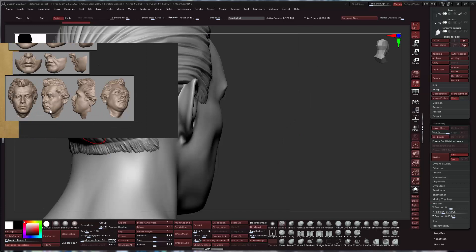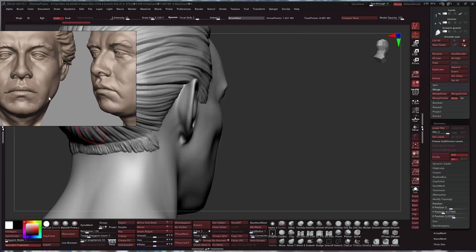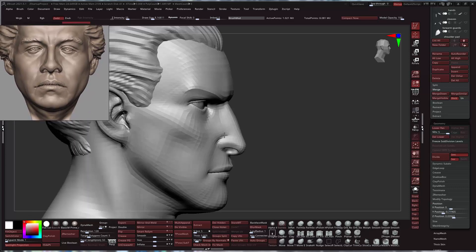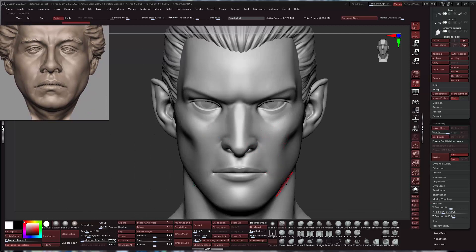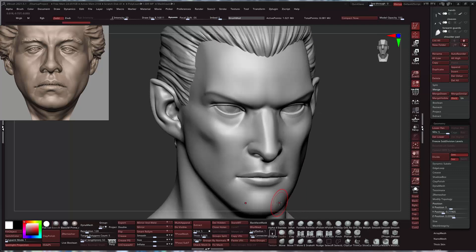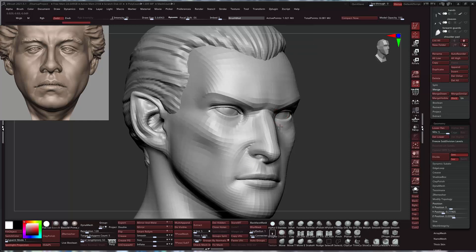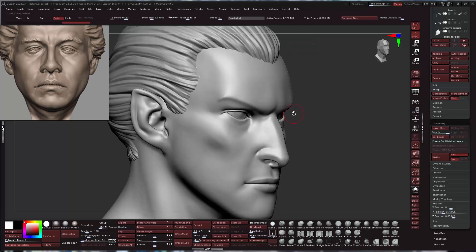I'm going to have his face up as a small reference square but I don't want to copy it. Let's go to clay buildup, bring it down to about 5, and do alpha 6. We may crank it up or down, but 5 is usually a pretty good minimum. We're going to keep this anatomically correct as best we can.